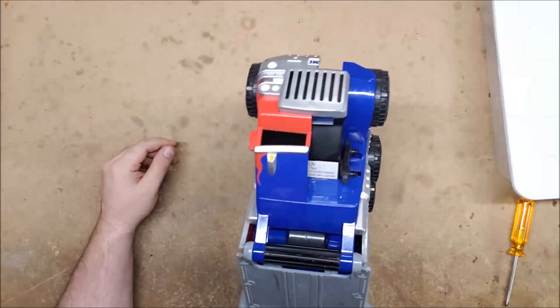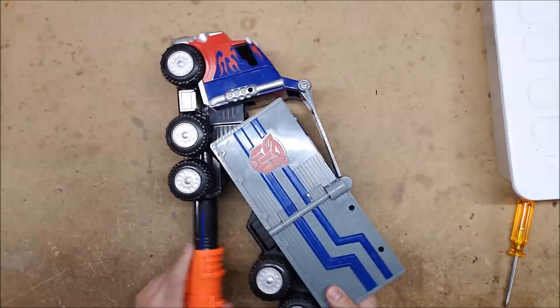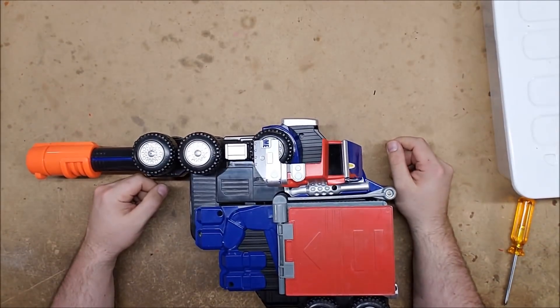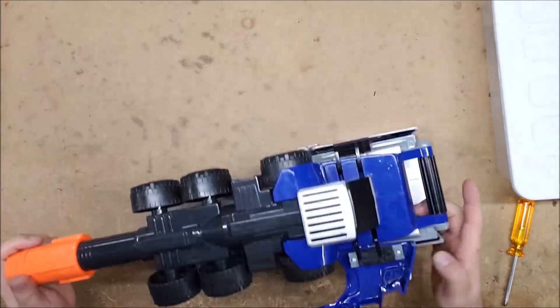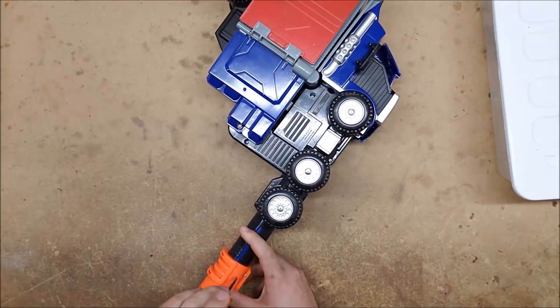This one is missing half of its cab but still works. We want to know if it can take a K26, and the real question I'm curious about is how far I'm going to have to take this thing apart before I can even get to the spring. I've got a feeling it's pretty far. So let's get started.